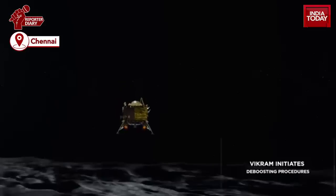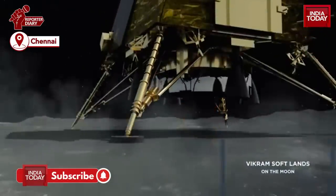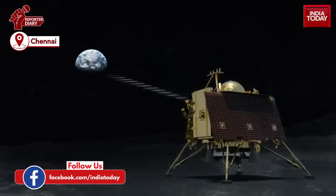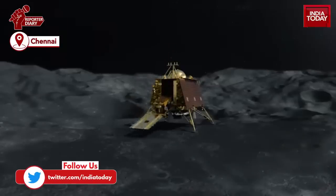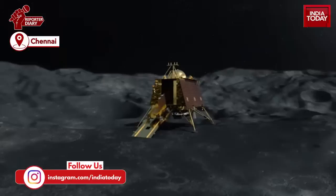The lander module comprises a lander leg, rover ramp, rover, X-band antenna, lander rover, and connector protection mechanism. The lander will touchdown with a vertical velocity of 2 metres per second and a horizontal velocity of 0.5 metres per second at a 120-degree slope angle before being vertically stabilized.